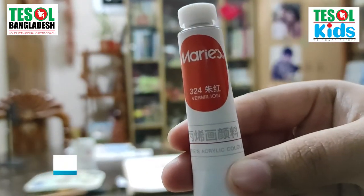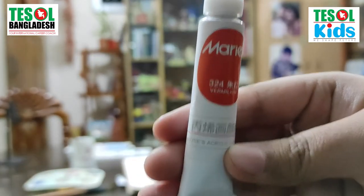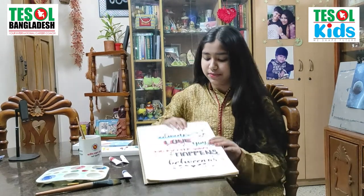And this is my Vermilion. It's also very cute all the way around. I also love this color because it's similar to orange. So these were the four most beautiful colors I have in my palette, and I also have other beautiful colors too.